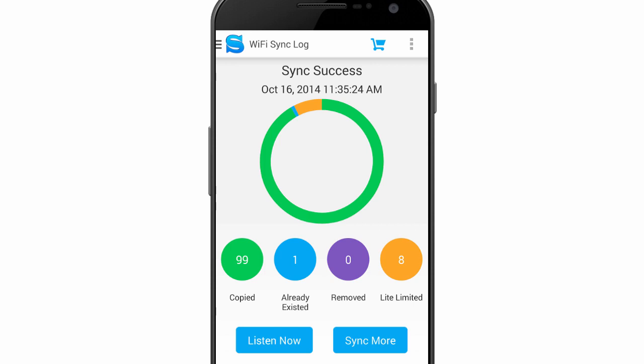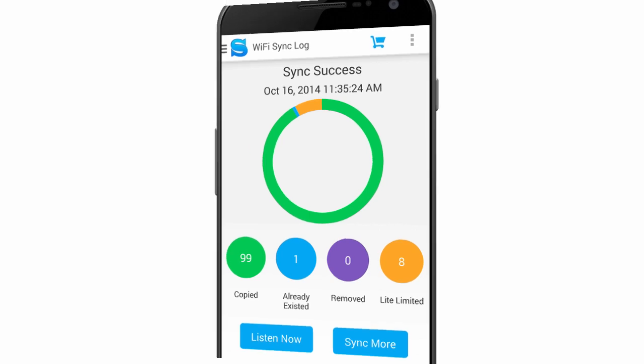Since we're using iSynker Trial, only 100 songs can be transferred. We see that 8 songs in the playlist were not transferred.